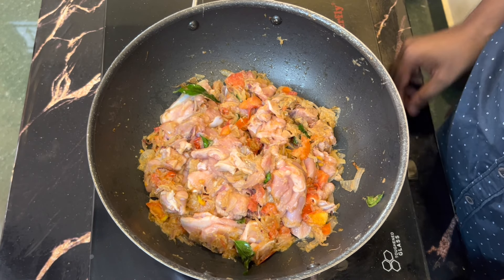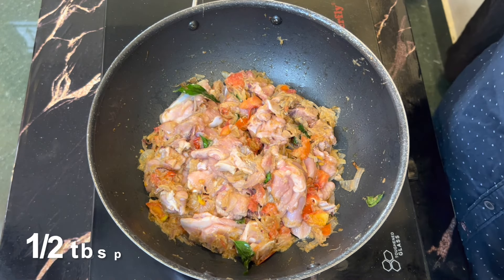Add the masala to the pan and add 1 tablespoon of chili powder.